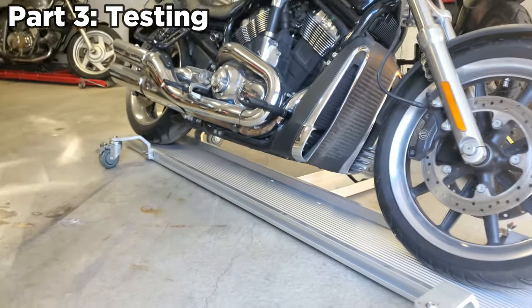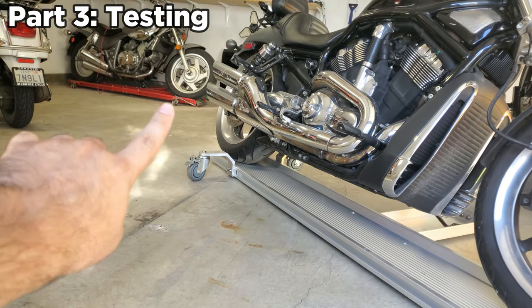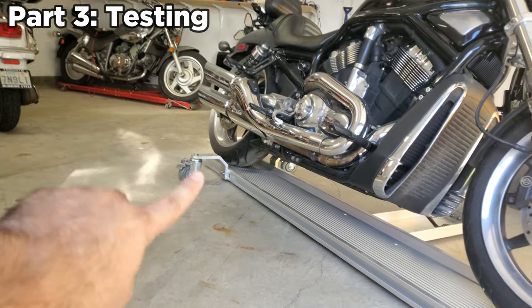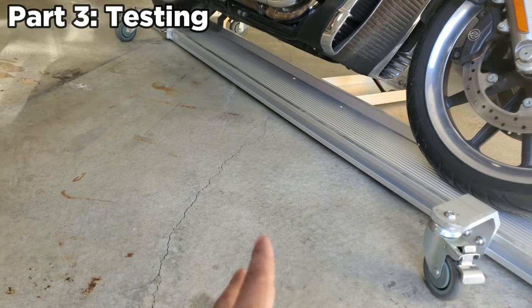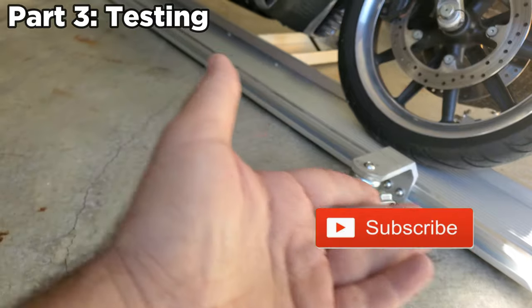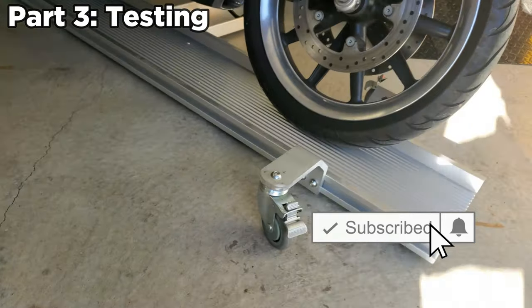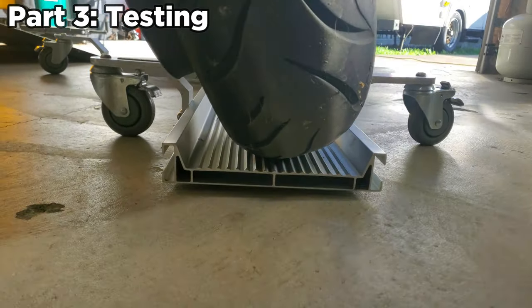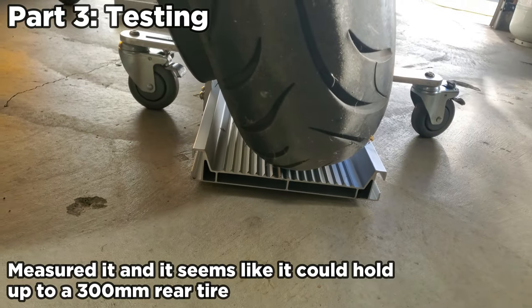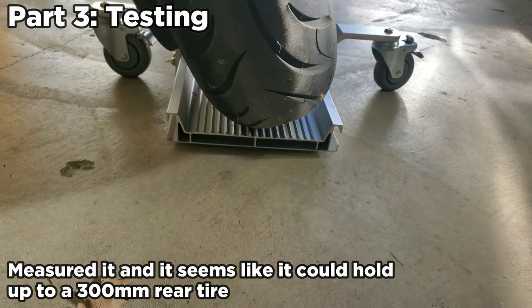That's pretty easy. Right off the bat, two things I really love: these casters are huge — multiple times bigger than the tiny casters on cheap dollies. They go over bumps in the garage super easily. It does tip up a little when you first get on it, but that's not a big deal — you could make a small ramp or put this end against the wall. Also, the platform is so nice and wide. I have a big 180 rear tire, and the later V-Rod actually comes with a 240 rear tire — this thing could easily fit a 240, maybe even a 300.